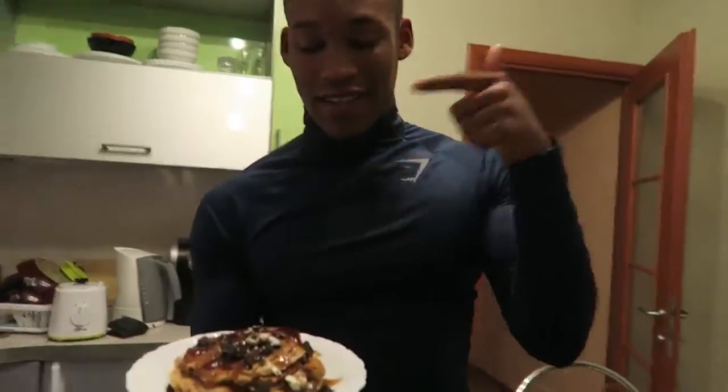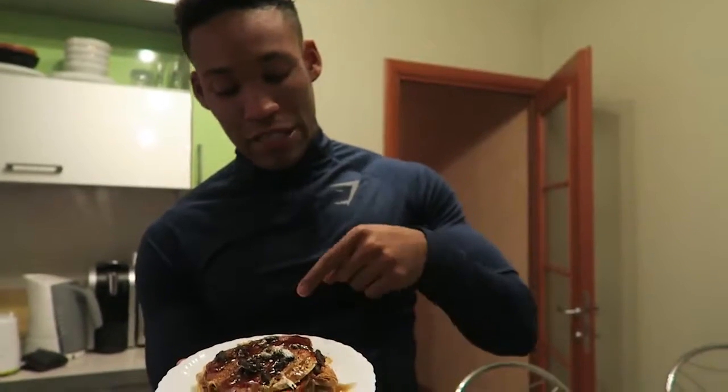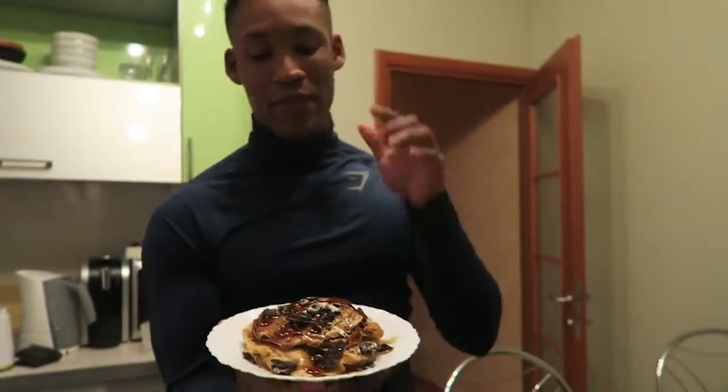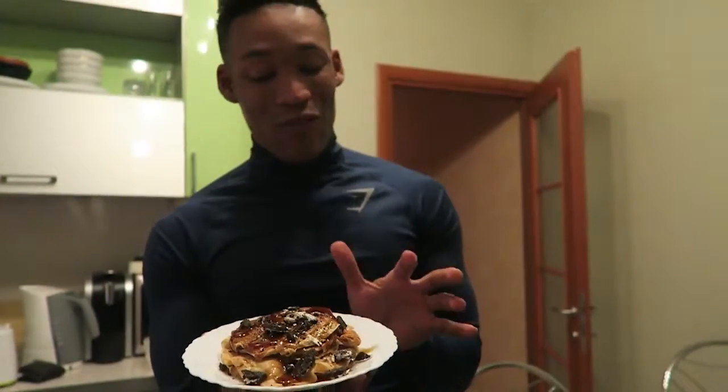It can't be a Mike Diamonds video with no Oreos involved. So there's salted caramel My Protein pancake mix — there's 32 grams of protein in this pancake, believe it or not, 4 grams of carbs, and 3 grams of fat per serving. Then I put in one Oreo which is 45 calories and sugar-free syrup. This is going to suppress my sweet tooth for the rest of the day.